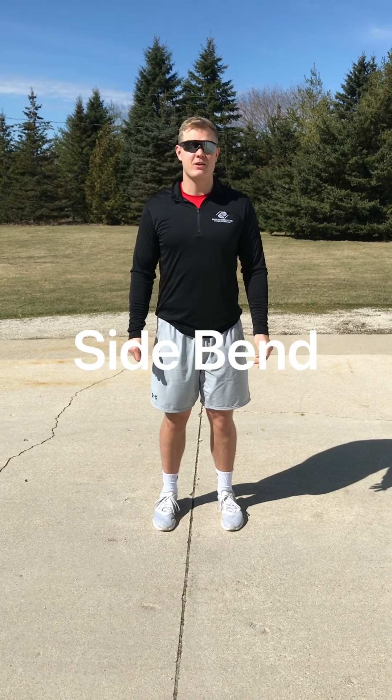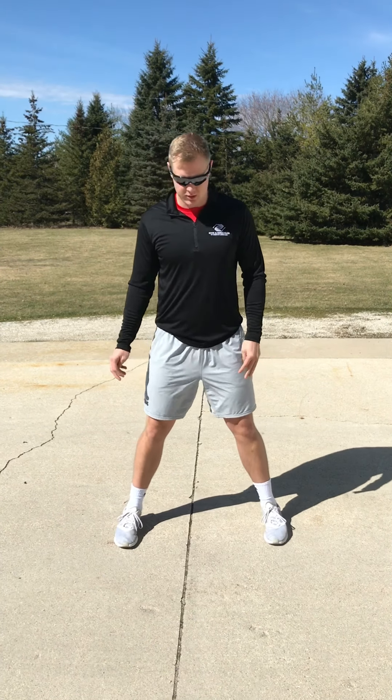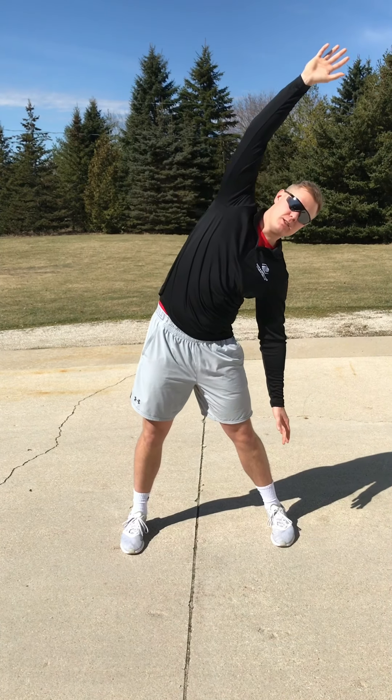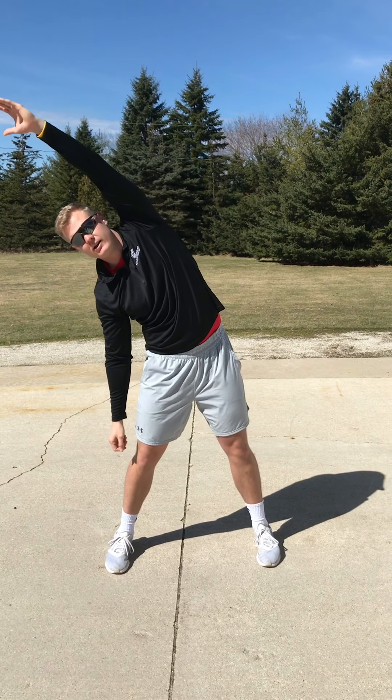The next thing we're going to do is side bends. You're going to want to spread your legs out a little bit, just outside your shoulders, and then put your right hand up and stretch to the side. Hold that for a few seconds and then switch arms and bend to the other side. We'll do that a few times.